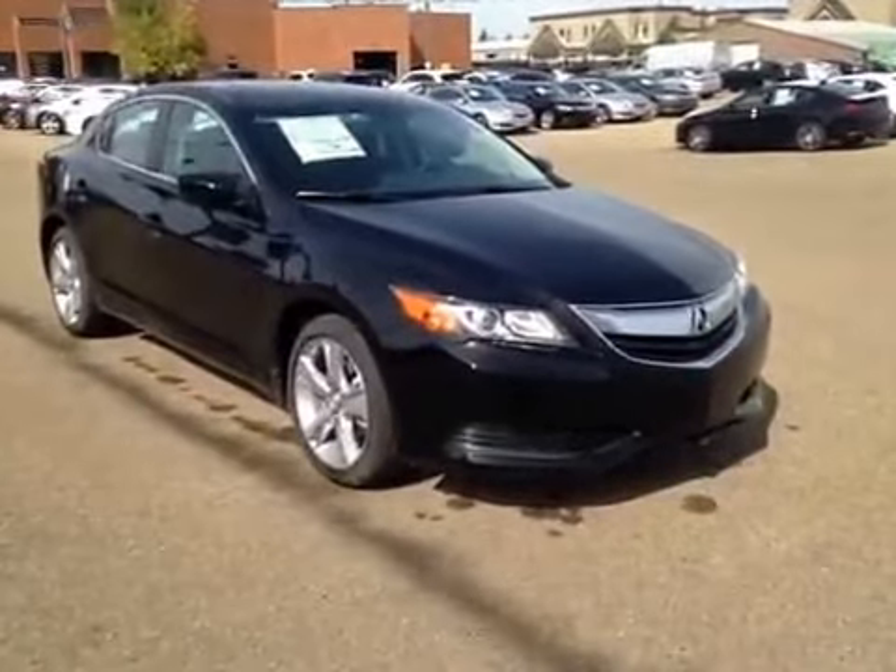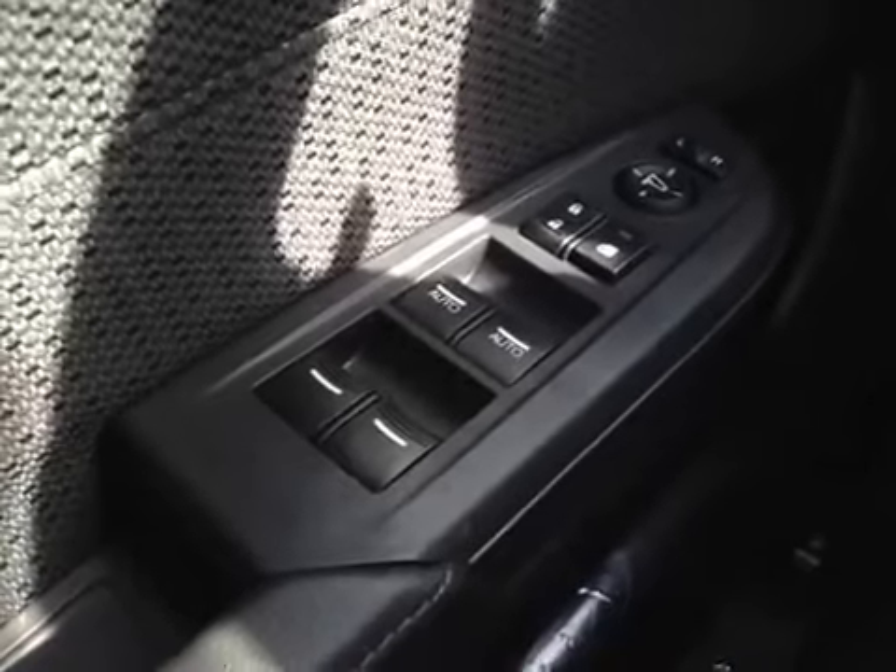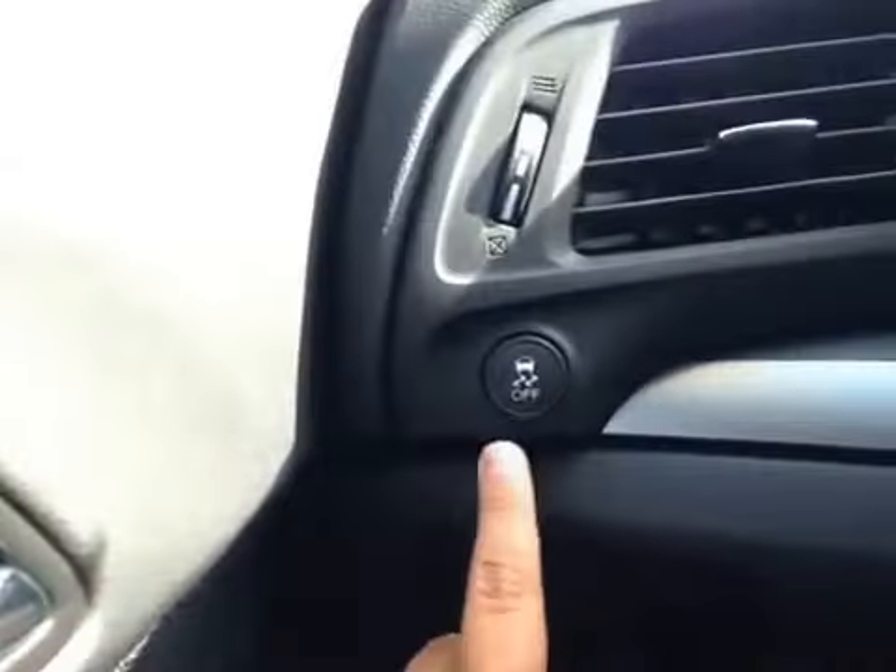Thank you for visiting. We're proud to share this 2014 Acura ILX. On the driver's side, we have power windows, power locks, power mirrors, and traction control.